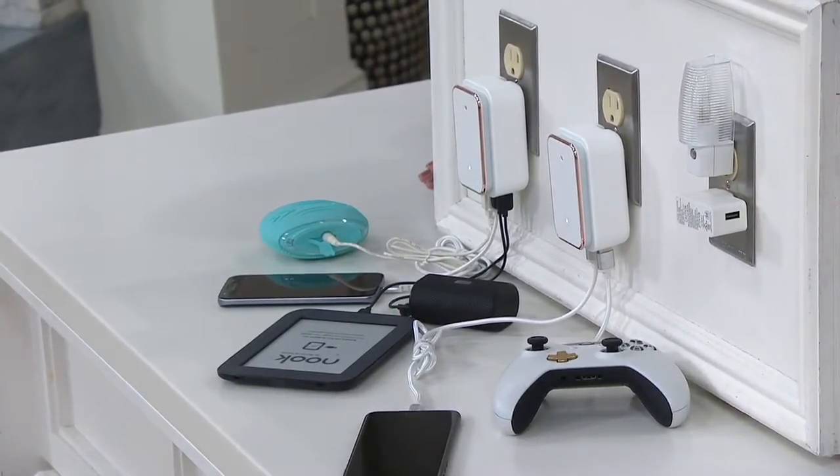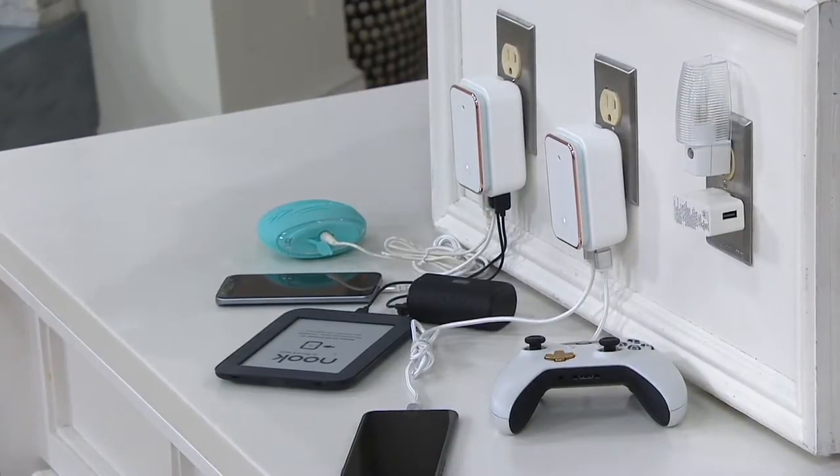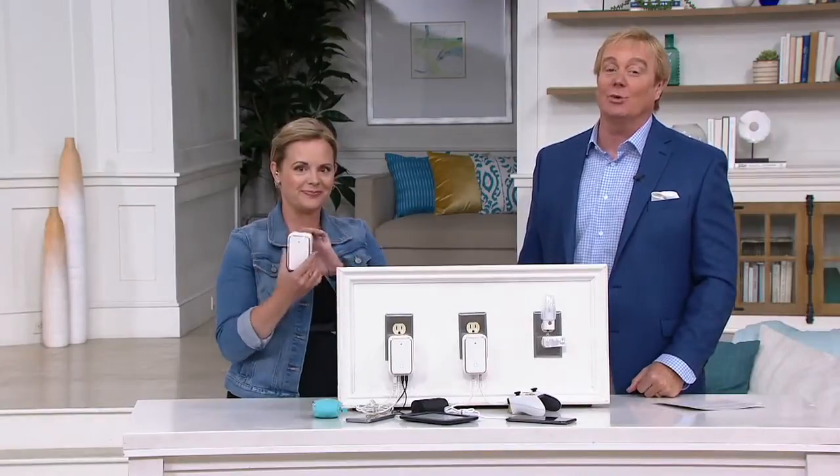We all have phones, tablets — every kind of device seems to charge with USB. So now this has you covered. And at a clearance price? Even better. If you can get it at a better price, do it. Here it is on two easy payments if you'd like to take advantage — it's $10.21 each payment.